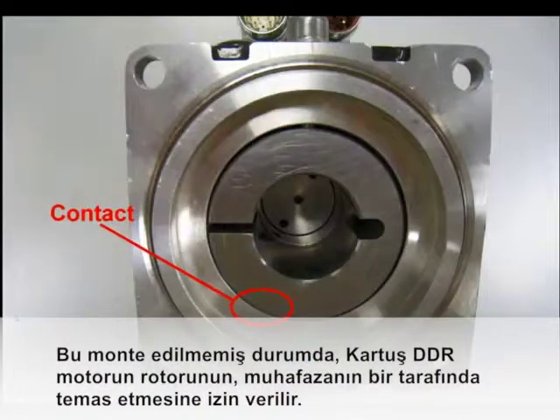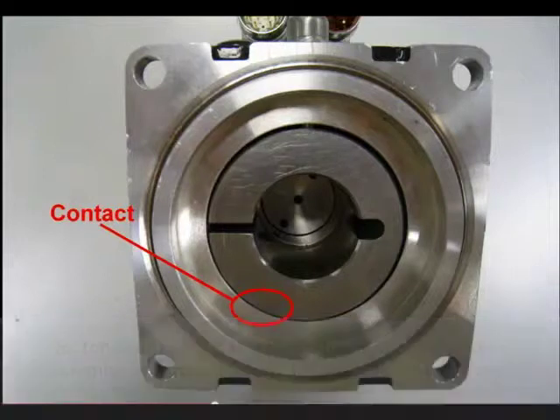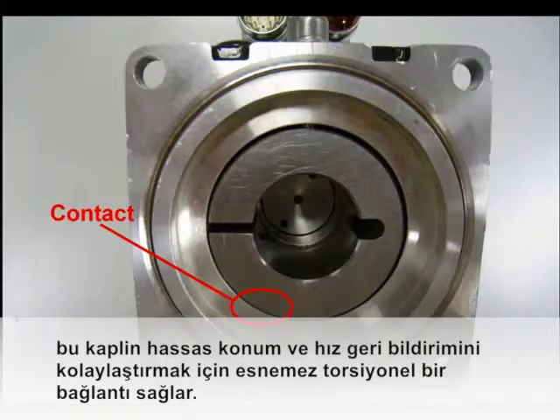In this unmounted state, the rotor of the cartridge DDR motor is allowed to contact one side of the housing. There are touched-down surfaces so that there is no contact between the permanent magnets on the rotor and the windings in the stator. The precision sine encoder in the cartridge DDR motor is factory aligned and secured with a proprietary coupling that allows the translational movement of an unmounted rotor while maintaining a rigid torsional connection to facilitate precise position and velocity feedback.